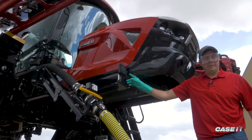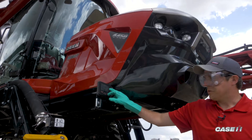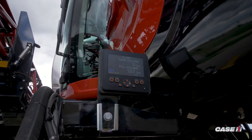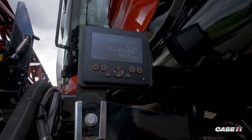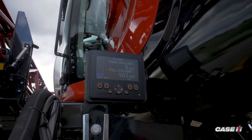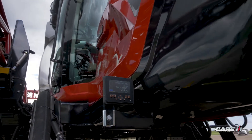On the screen, you will notice there are two numbers. The top number is what is in our tank currently, and the bottom number is our previous fill volume. So our last fill, we put 502 gallons in. Now we're going to fill again.